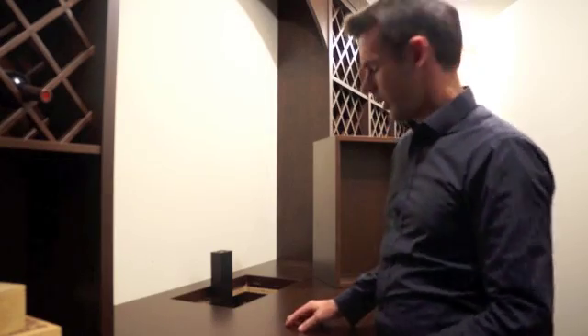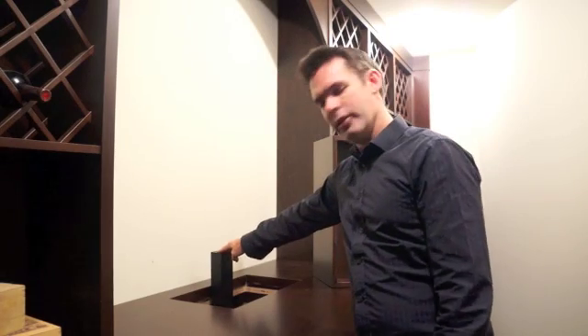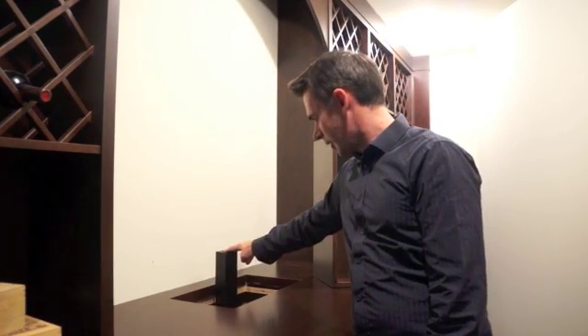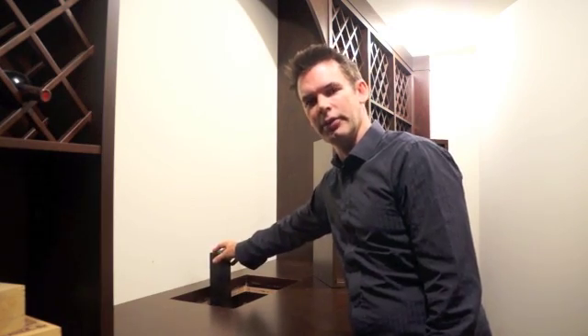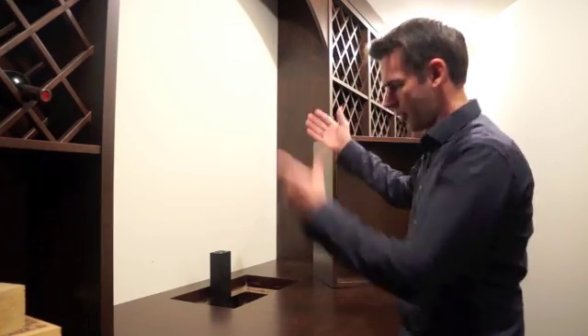Now we have the inside of the hole completely finished and it's ready to have the actual box placed in. We've placed the lifting mechanism inside the hole and it's free floating. I like to keep it that way so that everything can move around and not bind up in any way. We'll slide the box on top of it and see if it works.